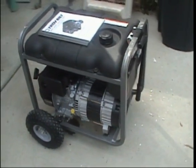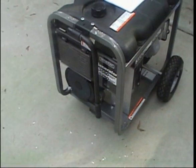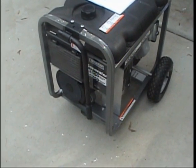All right, so I just got me a generator — 3,500 running watts and maximum 5,250 watts.